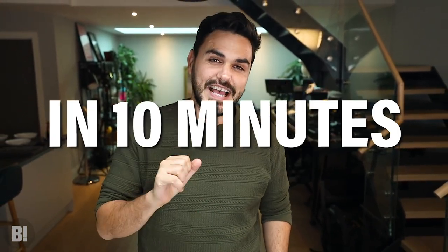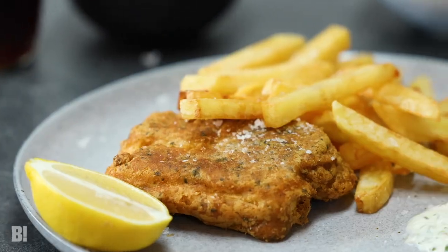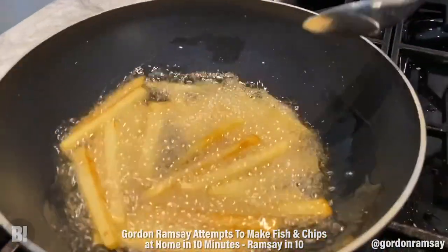So today's video is vegan fish and chips in 10 minutes. That's right, I'm going to be trying to make vegan fish and chips in 10 minutes. I'm not sure if I'm going to make it, but it's inspired by this guy — look at that batter. Knock off that flour. This is so beautiful, so fresh. That is what I call crisp. Look at the colour of those.